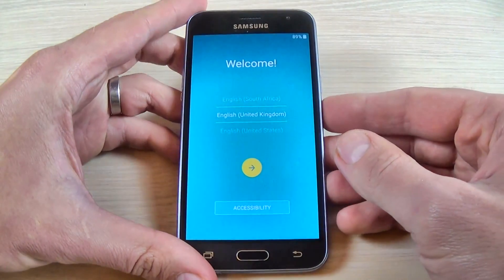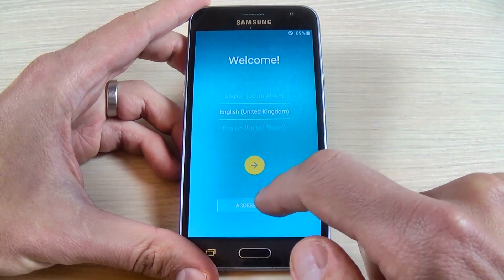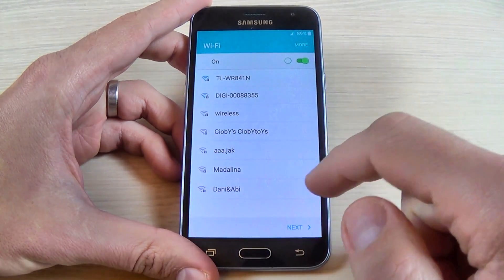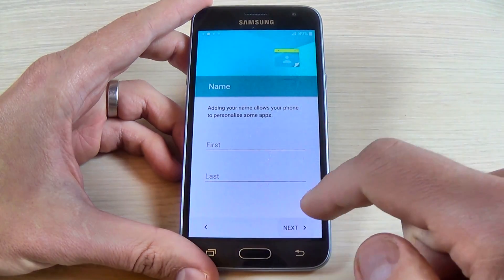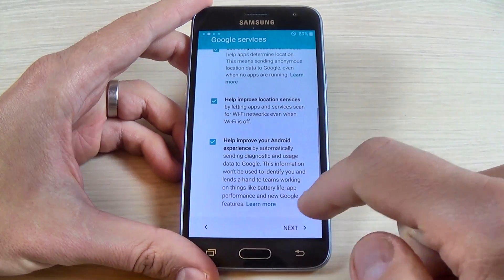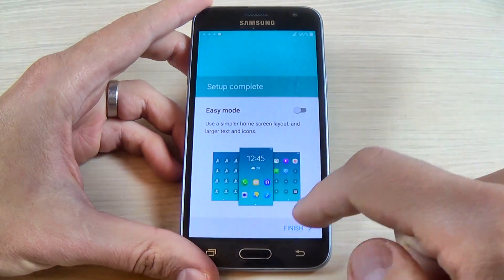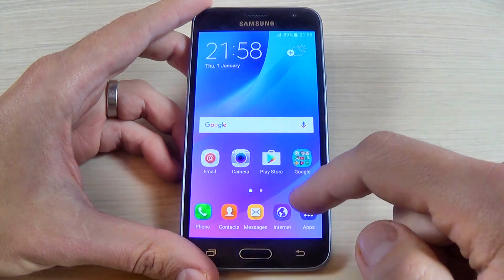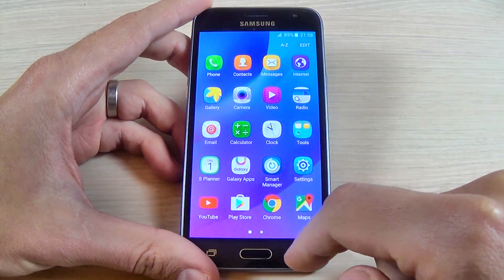Now all you must do is the initial setup. Just select your home language and hit the arrow, then hit next, next, next and the setup is complete. Here is my phone and it looks like everything is okay.